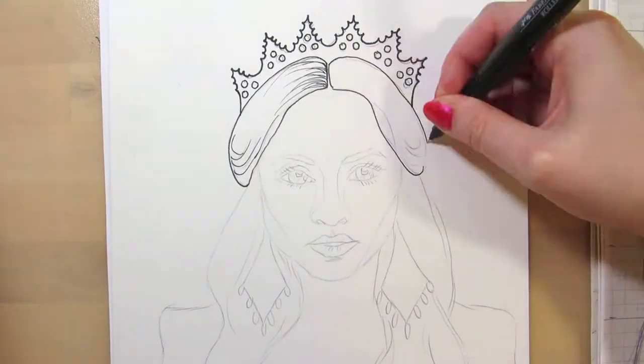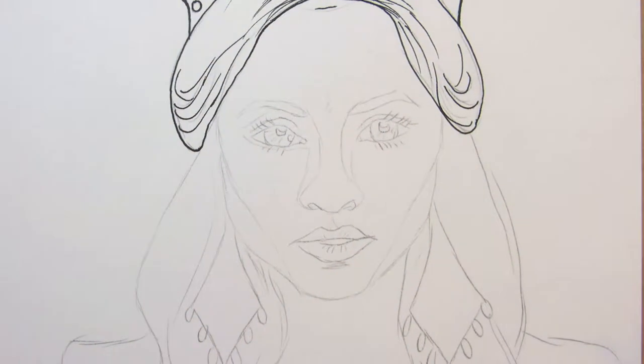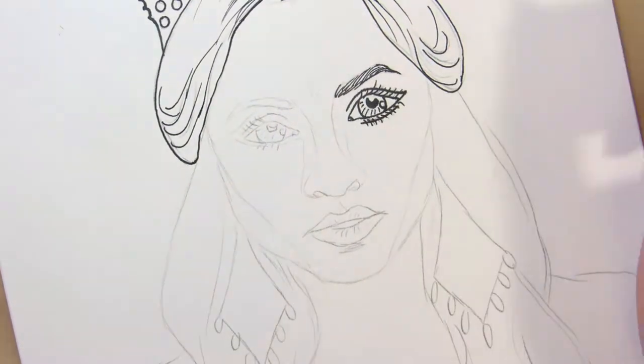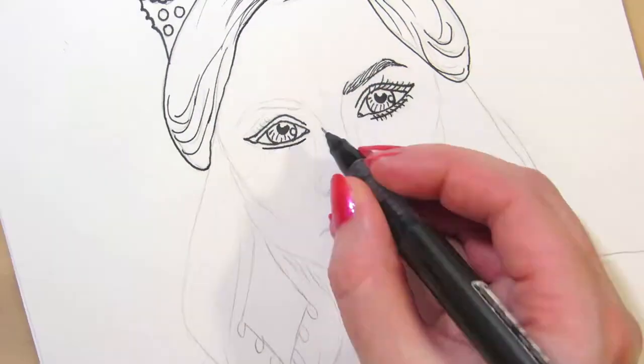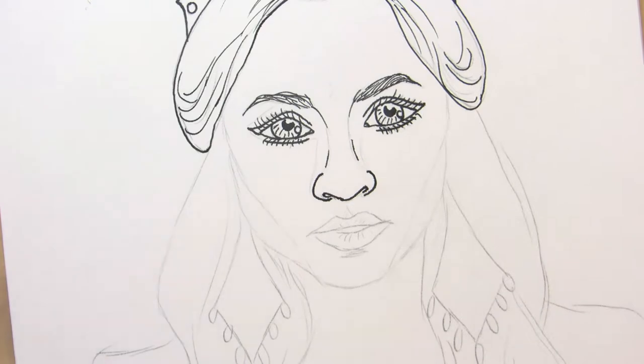I'm not following any prompt for my Inktober drawings. In this video I'm inking four sketches I made for paintings last spring. I'm turning the line art into coloring pages and sending them out to my email list subscribers for free.